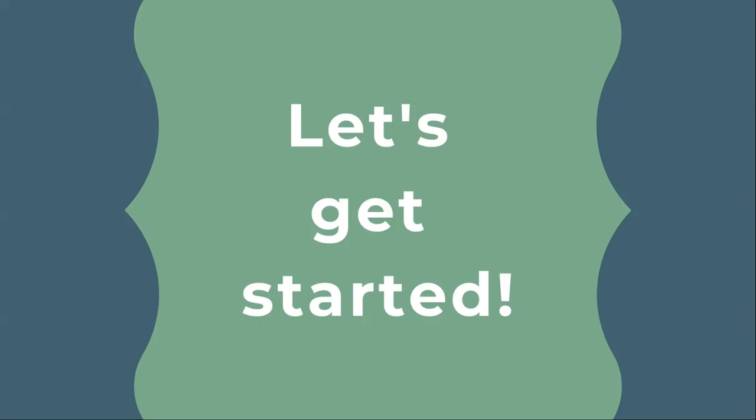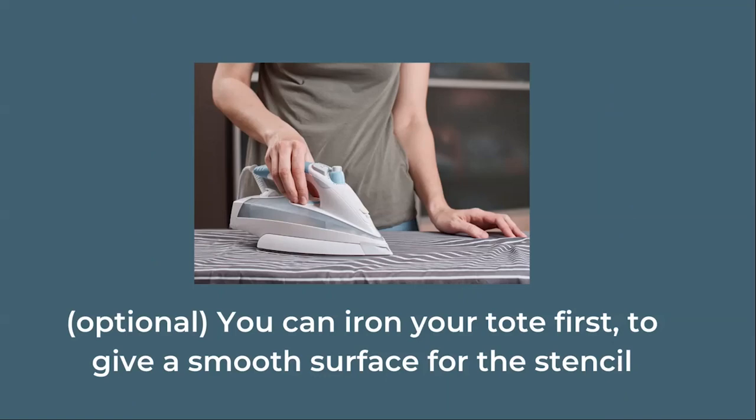Now that you have everything you need, let's get started. Before we begin the project you may want to give your tote a quick once-over with an iron. This isn't absolutely necessary but it will give you a nice smooth surface to stencil on.